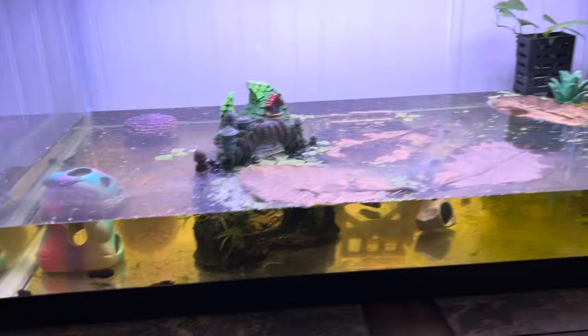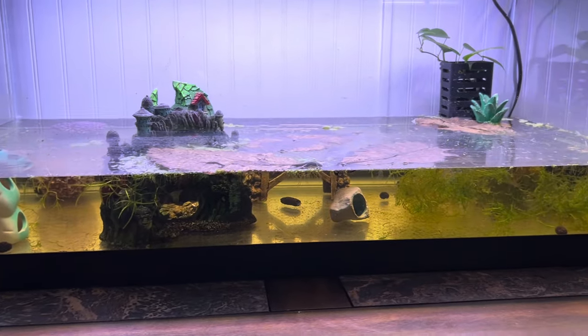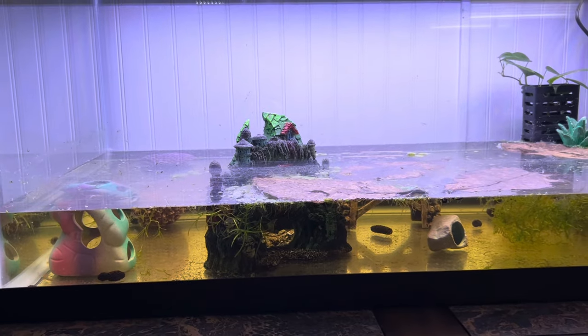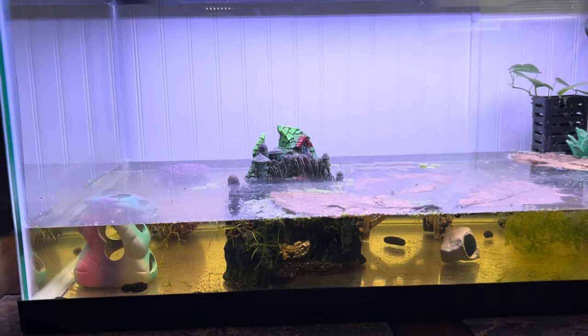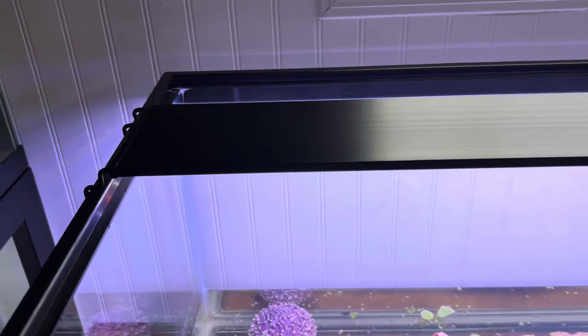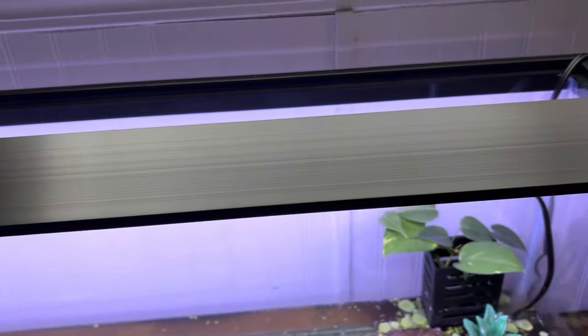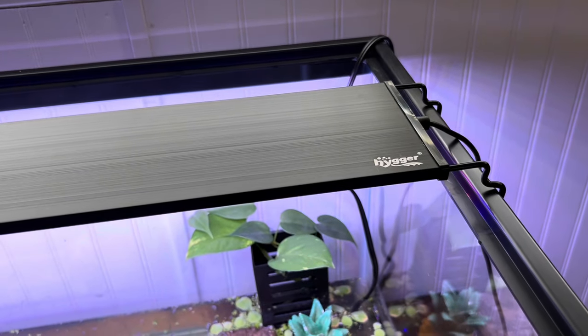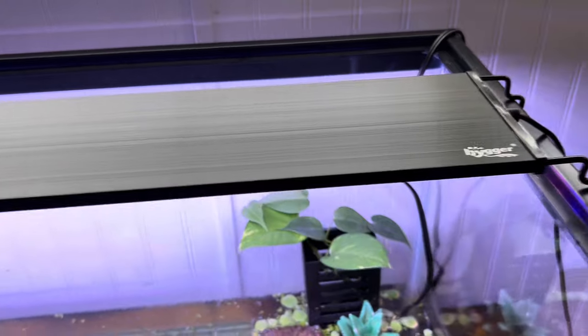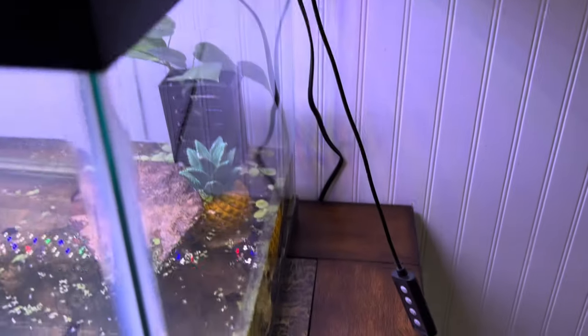First things first, I need to empty this tank — remove the betta fish, remove all the plants, take everything out, and then get started on the soil. Also, my new Hyger light came in and it's amazing. I hope it grows plants really well, because if it does, I'm not buying anything other than Hyger lights from here on out. It's so cool.